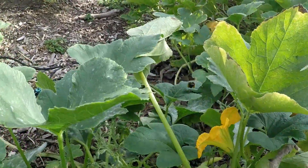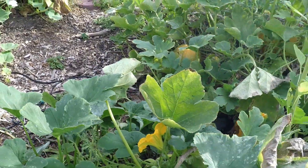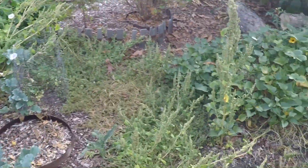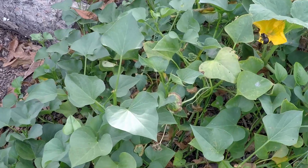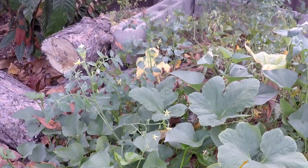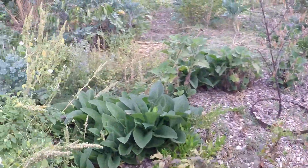Look at what we have here — always magic to be seen in the garden. Bumblebees are one of the best squash pollinators I've ever seen. They're constantly working in the morning.